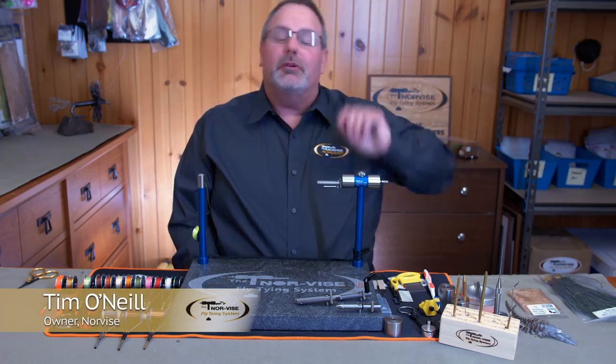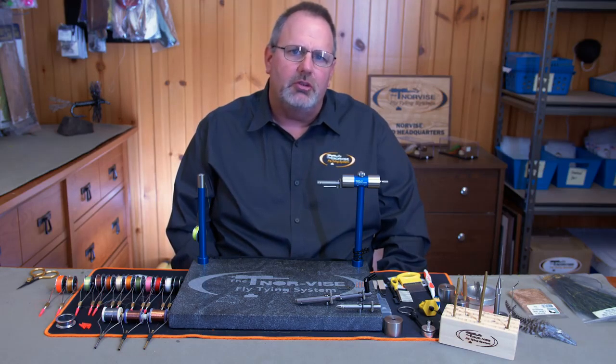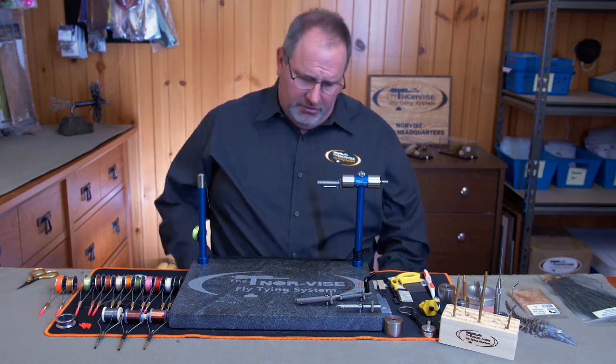Hey guys, this is Tim O'Neill from the Norvice fly tying system. In this video we're going to show you three disciplines that we use when fly tying all the time, especially if you tie a lot of trout flies. We're going to show how we dub on the Norvice, how we can tie in peacock herl and make it much more stronger than the standard way, and we're going to tie in a hackle and show you how to strengthen that as well.